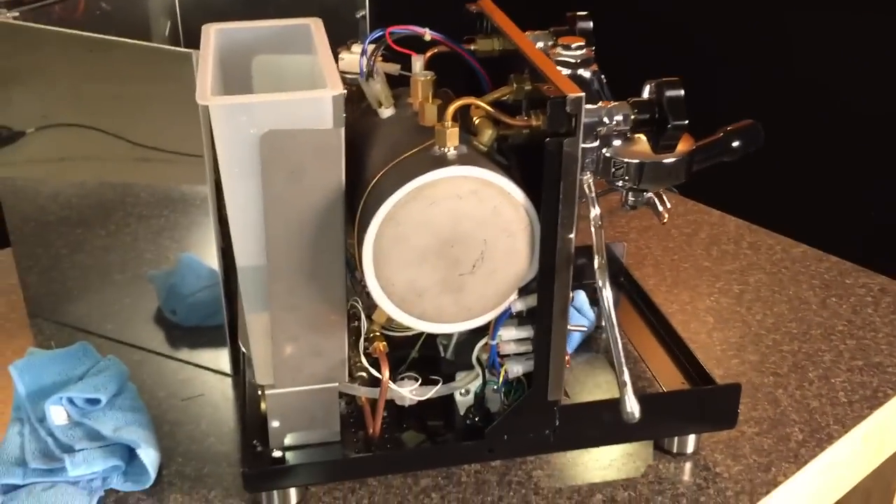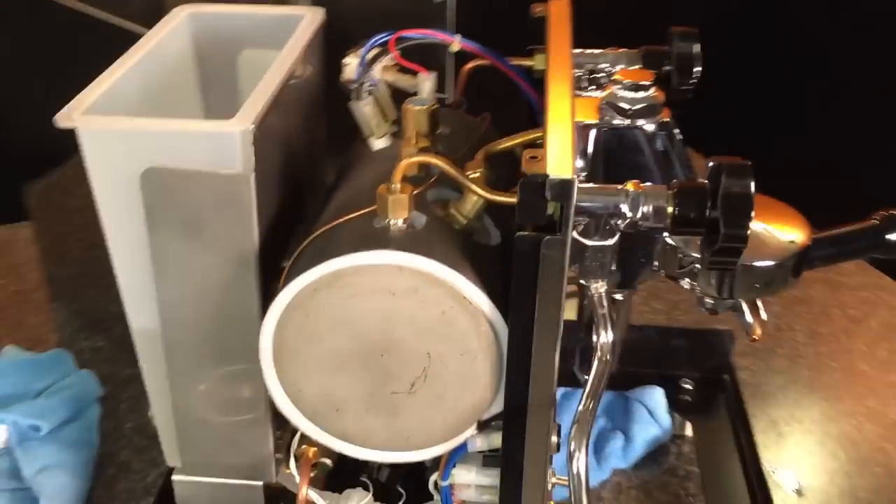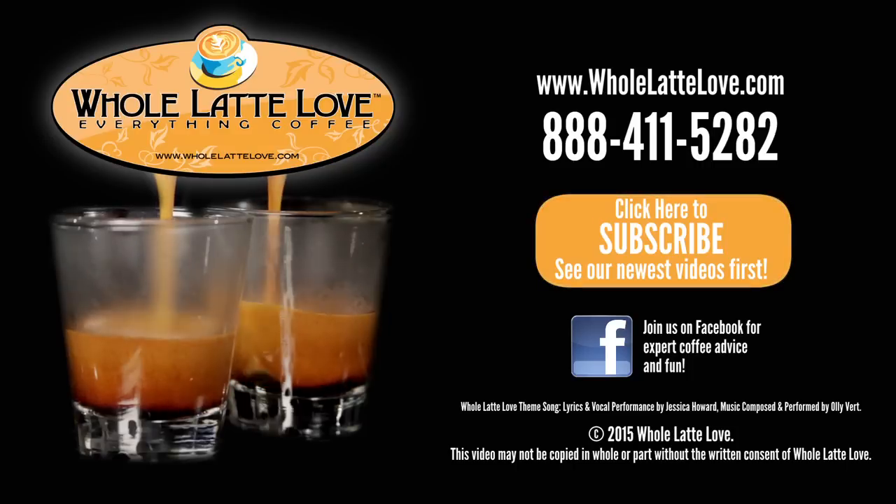And that's all there is to adjusting the brew pressure on a Profitec Pro 500. The number one source for everything coffee, wholelattelove.com.